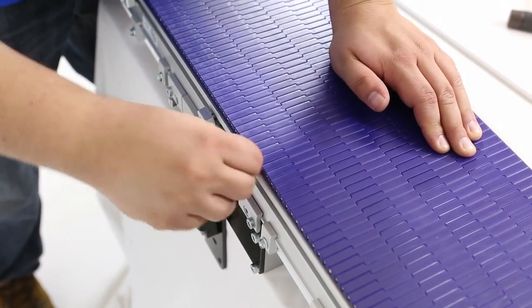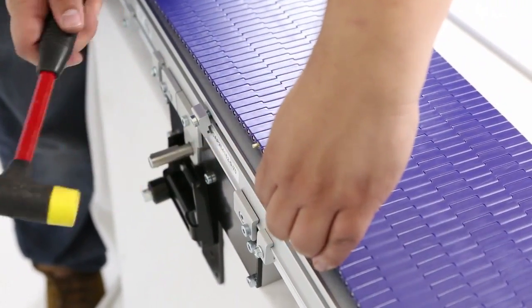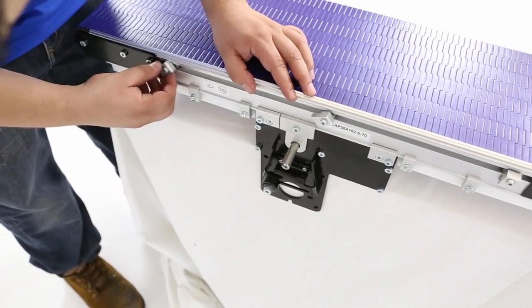Splice the belt together by pushing the plastic rod into the pin head side of the belt. After confirming there is no belt sag, reinstall the belt guides and clamps.